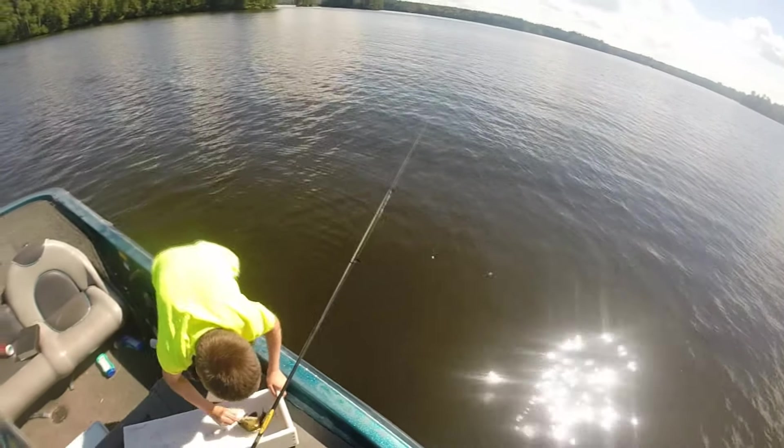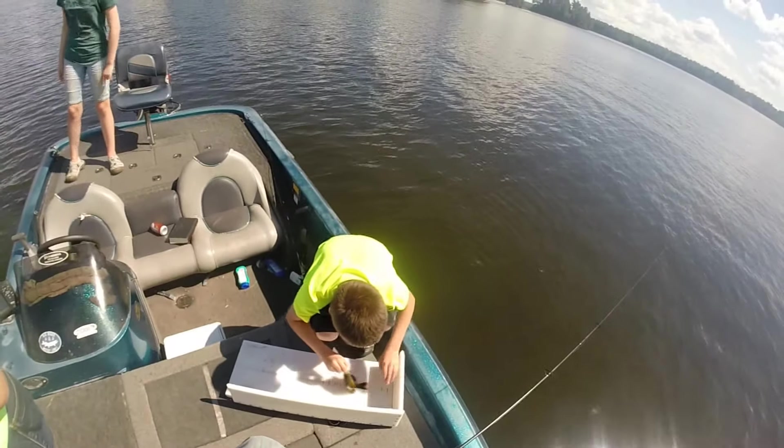Let's see what Dad thinks. Feet off the back of the boat — yes or no? The other way, Colin. Head first.